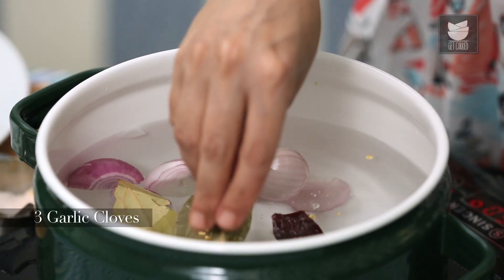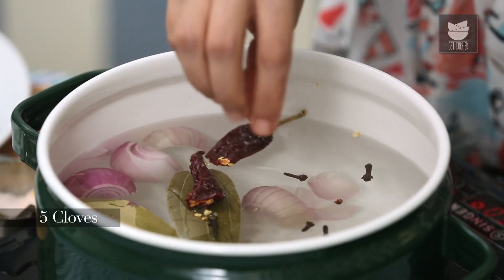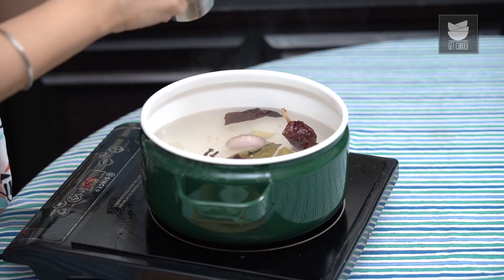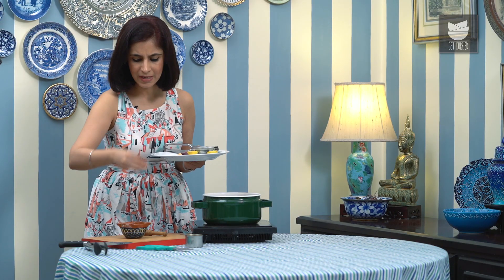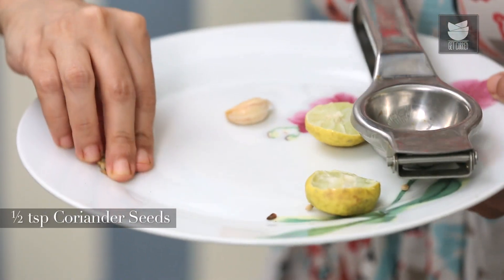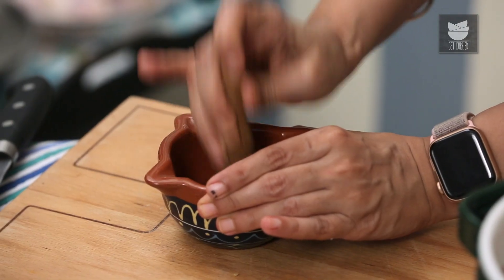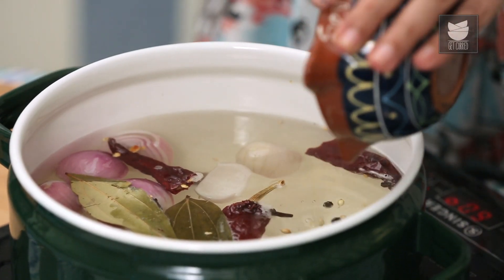3 Cloves of Garlic, 2 to 3 Cinnamon Sticks, about 5 Cloves, the juice of 1 Lemon, and a good amount of Salt — that's about 2½ tsp. I'm also going to add about 10 to 12 Peppercorns and about ½ tsp of Coriander Seeds. I'm just going to gently bash the Peppercorns and Coriander Seeds to release their flavour, then add these to the stock water.